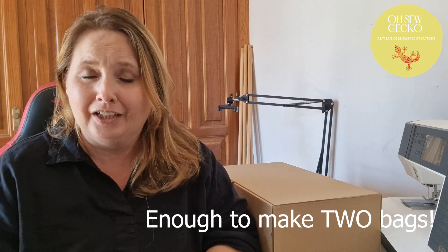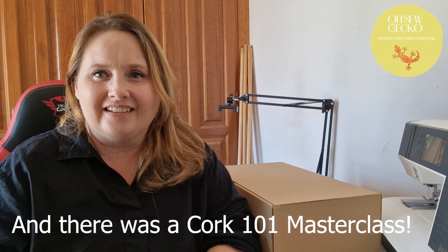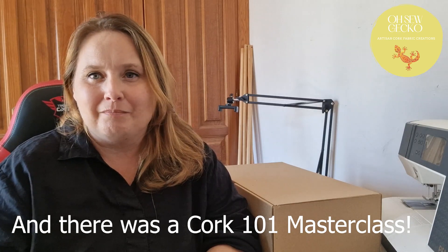So if you're wondering what is the Gecko Box Summer 2023? Well it was a pre-order project box which contained all the cork fabric and hardware, lining, everything that you needed to create a mystery project bag. This was an amazing project box that not only contained everything you needed to make a beautiful Portuguese cork fabric bag, but it also came along with an exclusive Facebook group where you could chat with other people and all work together to make your mystery bag.